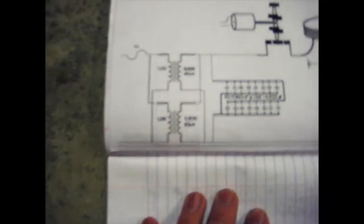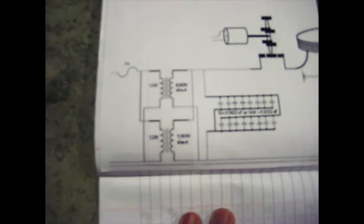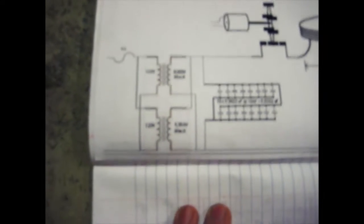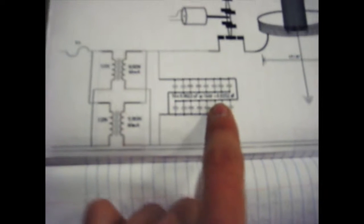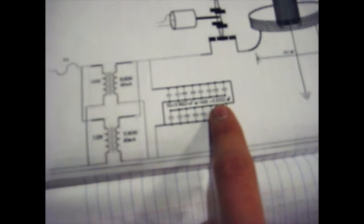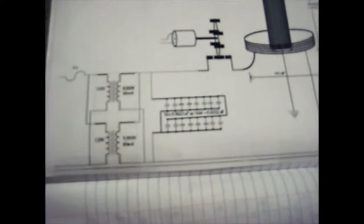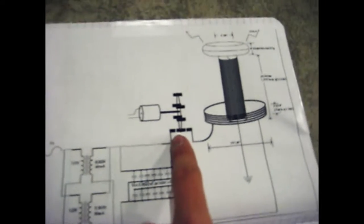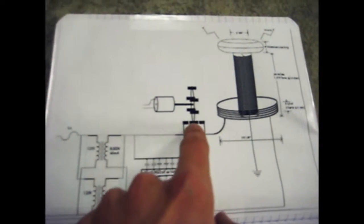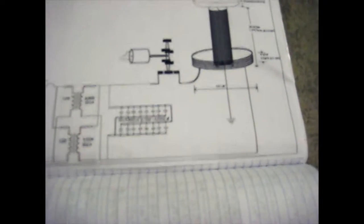It uses two neon sign transformers in parallel that are 9,000 volts on the secondary and 60 milliamps each, which would combine to 120 milliamps total. And that would go into a 3.0352 microfarad capacitor bank at 16,000 volts. And then that would go into the spark gap, which I changed to a stationary spark gap rather than a rotating one, just for simplicity.